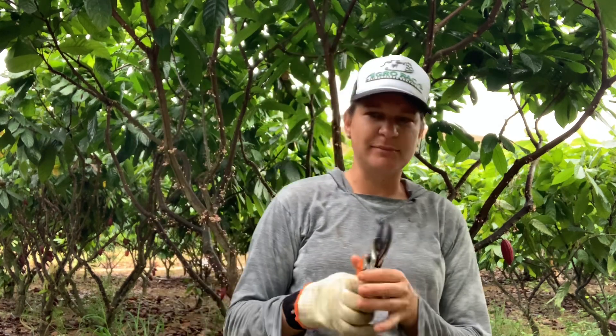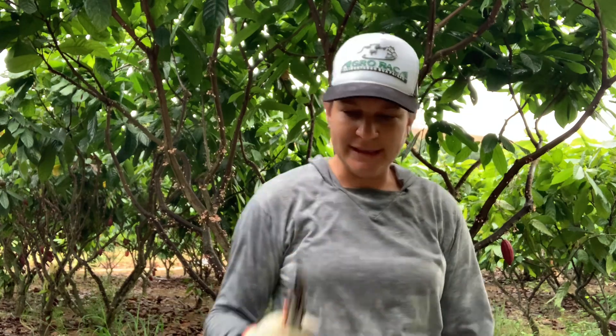Então, é importante que você use uma luva de pano simples, pelo menos aonde você — no caso aqui, eu sou destra, eu uso na direita.